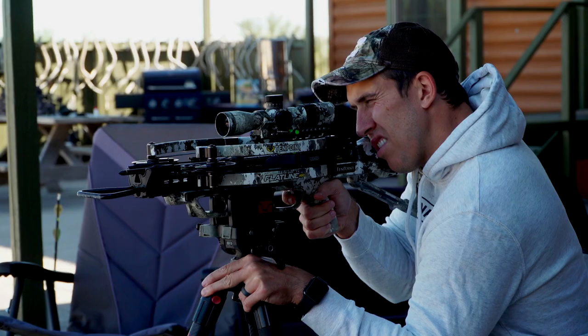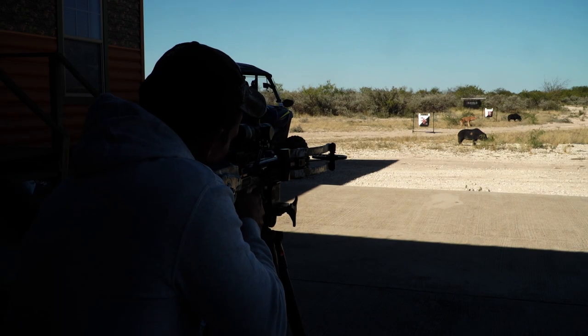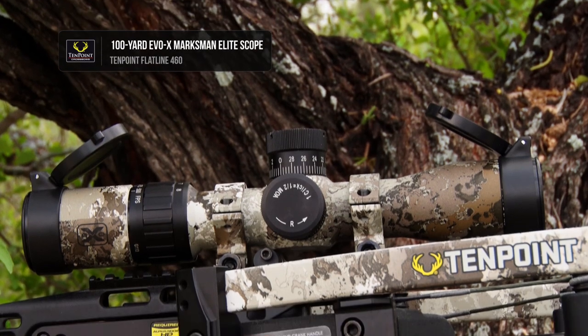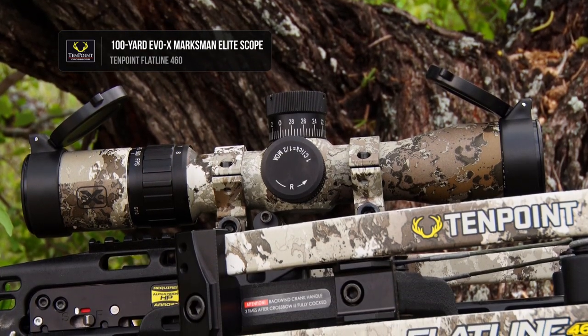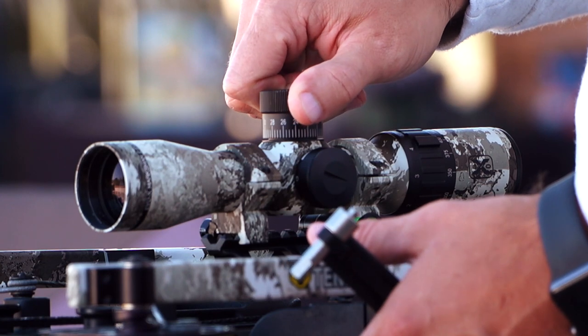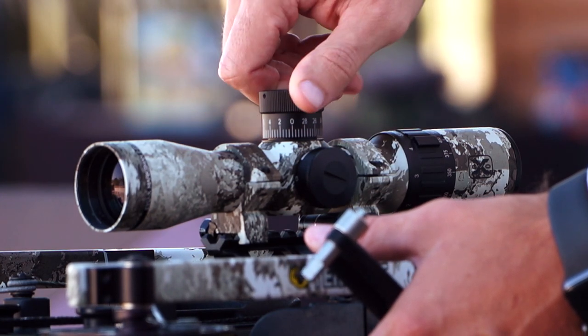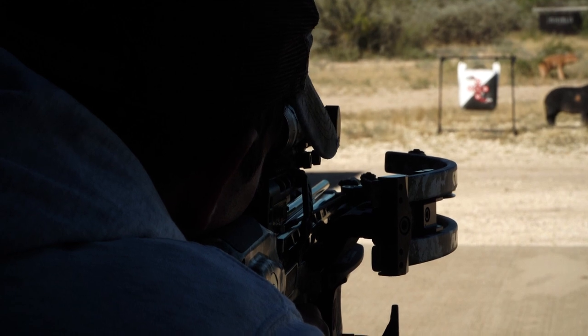Capable of precision downrange accuracy out to 100 yards, the included EVO-X Marksman Elite scope is a variable speed scope compatible with crossbows shooting up to 500 feet per second. The scope's external target turrets provide easy windage and elevation adjustment and drive unmatched long-range accuracy.